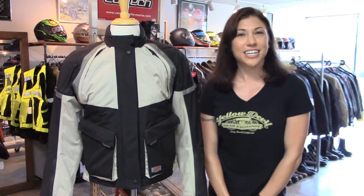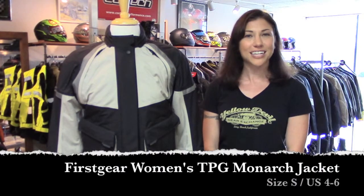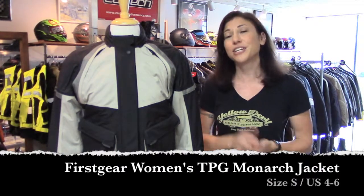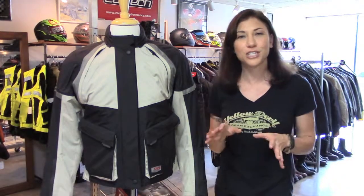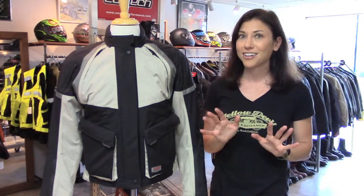Hey, this is Jessica with Yellow Devil Gear Exchange, and this is our pick of the day. It's the First Gear Women's TPG Monarch jacket, size small. This is an older generation — they came out with a brand new one for 2014, but that one costs about $500, so this is going to save you a lot of dough.